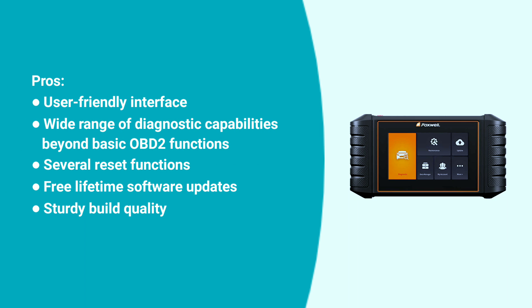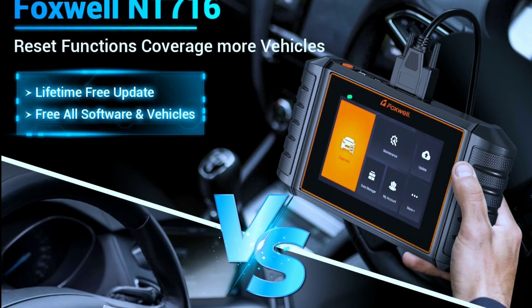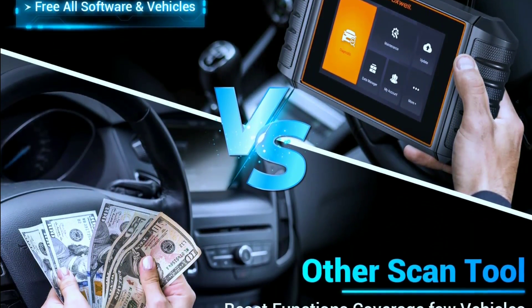Here are some pros and cons about the Foxwell NT716. Pros: user-friendly interface, wide range of diagnostic capabilities beyond basic OBD2 functions, several reset functions, free lifetime software updates, and sturdy build quality. Cons: some features might not be compatible with all car models, it lacks advanced features like bi-directional control or active testing, and battery life could be better.